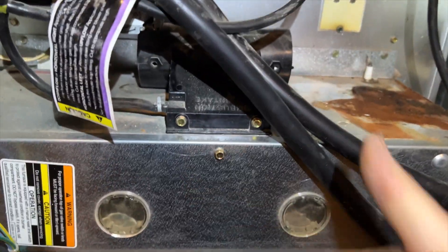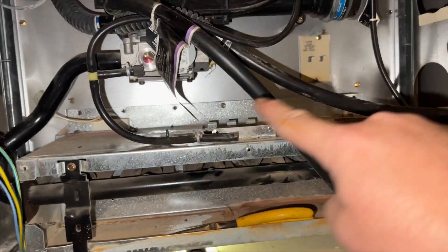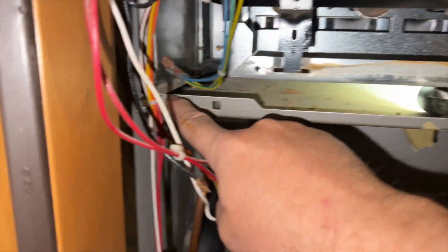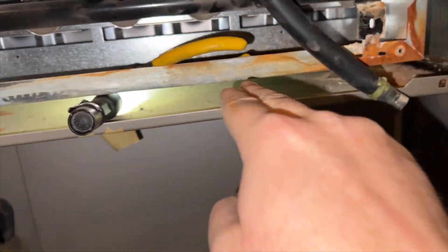We're going to have to take the burner assembly off. There's a bunch of screws, including some behind here, so I can take this panel off to get to those screws and the whole thing comes out. Once you get all the top and side screws, there are some underneath too — just take these screws out here and here, then you can move this to get in there and get the screw. Alright, we got the burner assembly out.